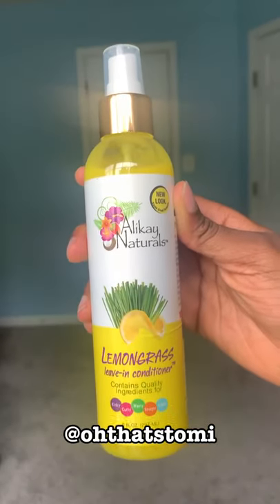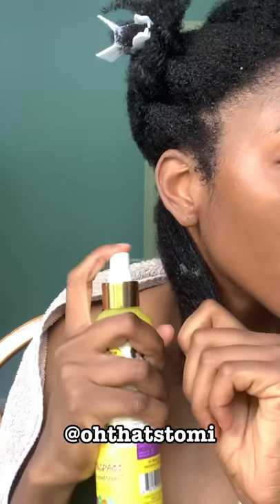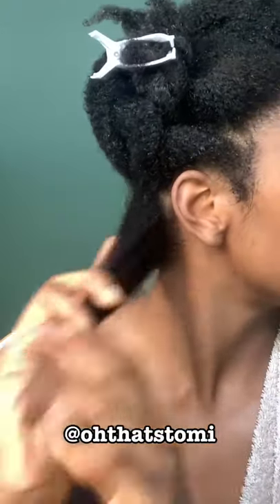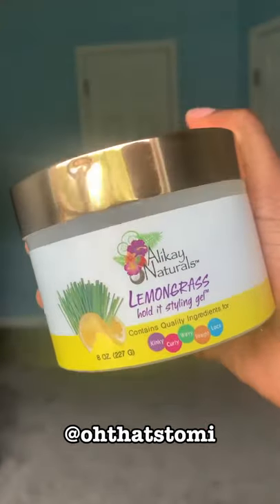My hair is in sections and I'm using this lemongrass leave-in conditioner. This conditioner definitely threw me for a loop because it was pretty thin and came in a spray bottle — I'm used to pots and thicker products. But it did work, so I'm not mad.